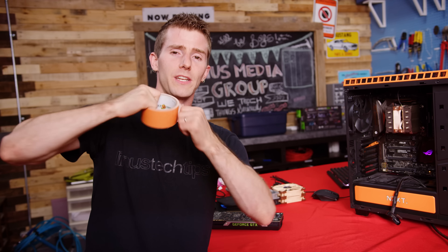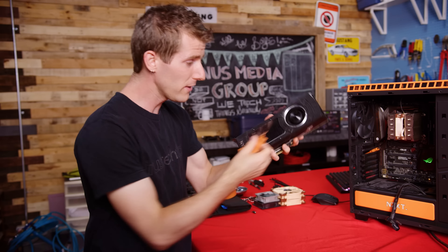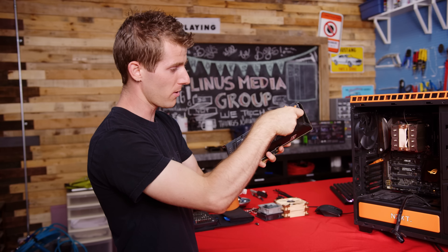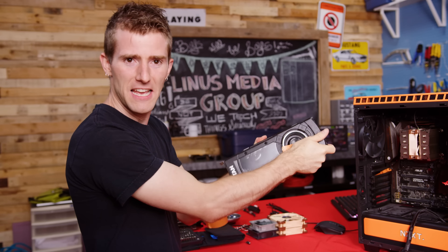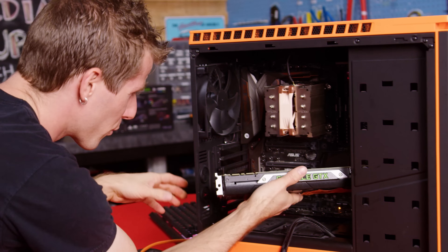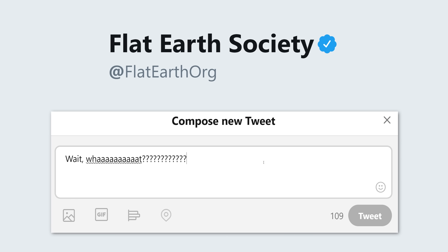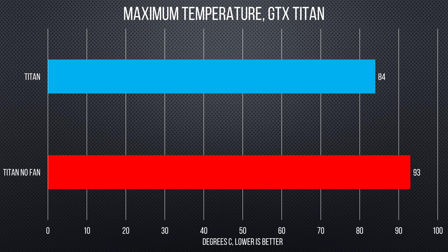Let's start by getting some initial readings. First, we want to know just how much of a difference it actually makes when your GPU fan stops spinning. We just need to tape up like that and then the real show begins. And in a huge surprise to no one, with no airflow, the performance of these cards absolutely tanked.